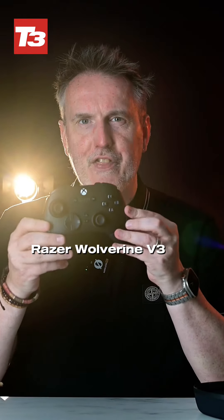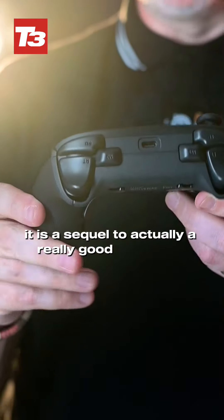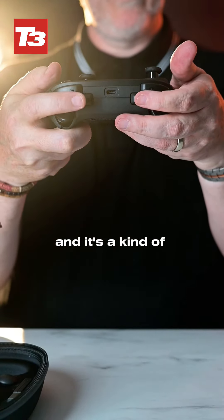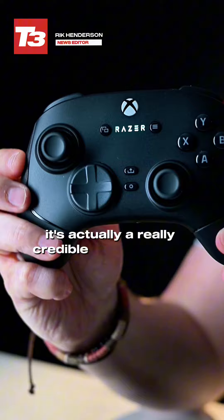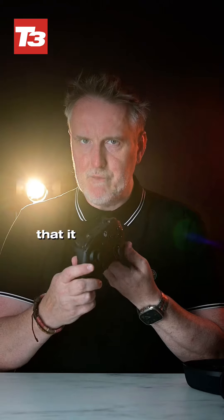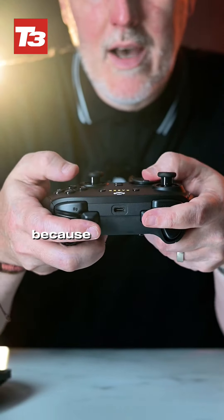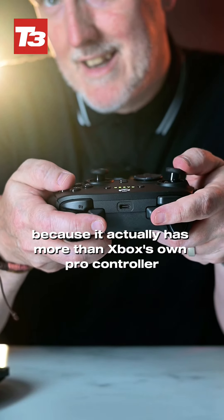The Razer Wolverine V3 Pro is a sequel to a really good controller range, and this is really the pinnacle — a kind of competition to Xbox's official Elite controller range. It's actually a really credible competitor because it's got so many extra buttons and a nice heft to it that it feels very good while playing, especially because it actually has more than Xbox's own Pro Controller.